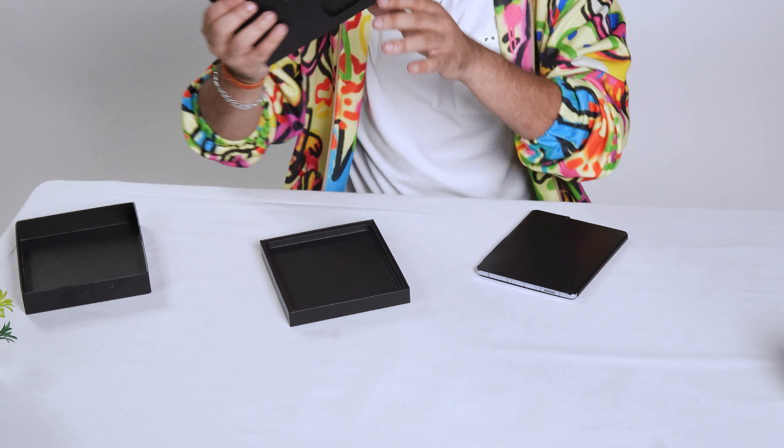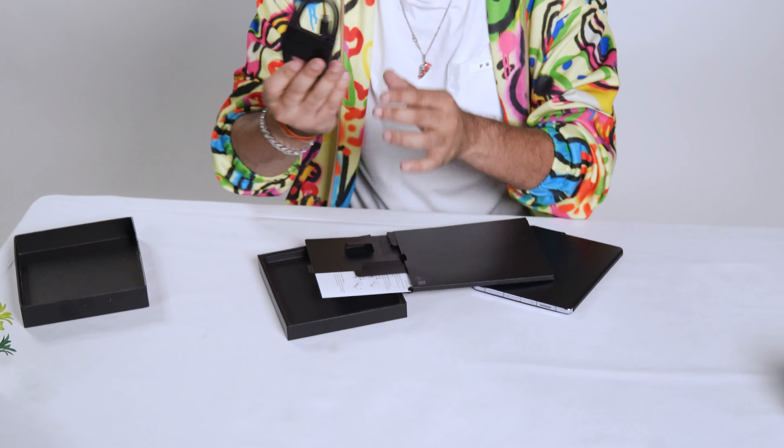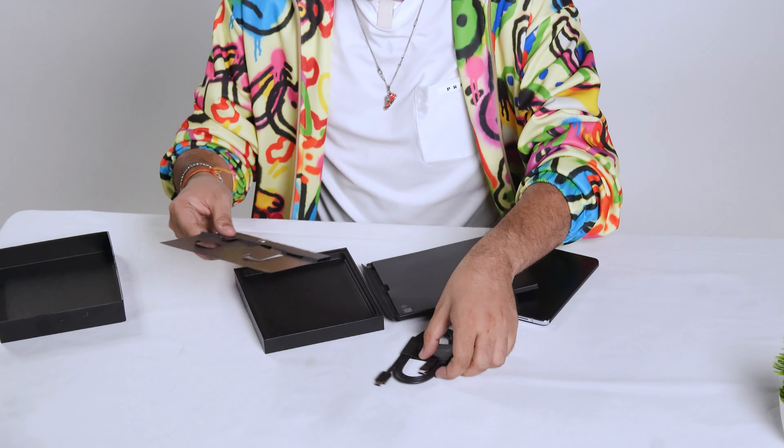Along with the phone, we have an envelope inside which we get the charging wire — a Type-C to Type-C cable — and also the SIM tray pin which you can use to insert your SIM. Apart from this, it's just the wire in the box.